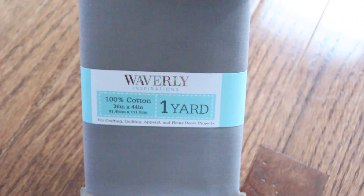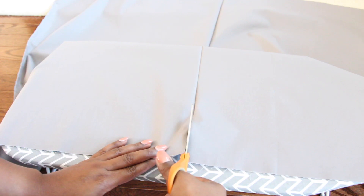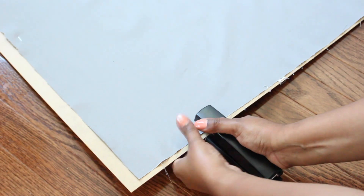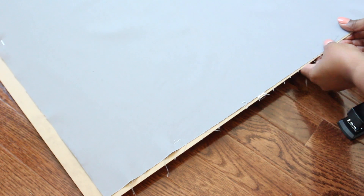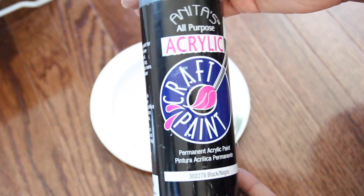Next I grabbed one yard of cotton fabric and used an iron to get rid of any wrinkles. Then I opened it up, cut it in half, and placed one of the pieces on top of the backboard. Next I stapled the fabric to all sides of the board.